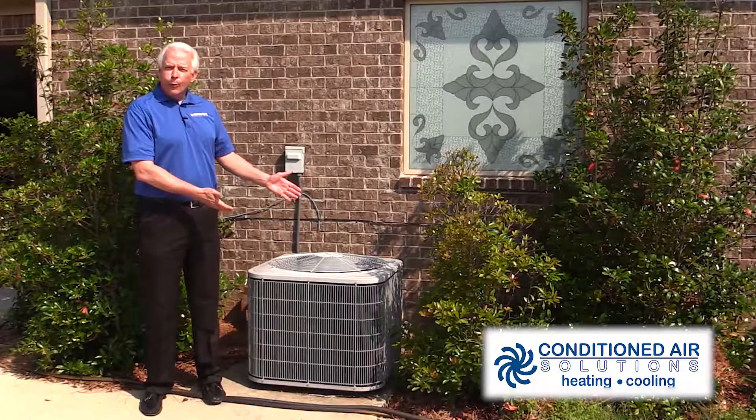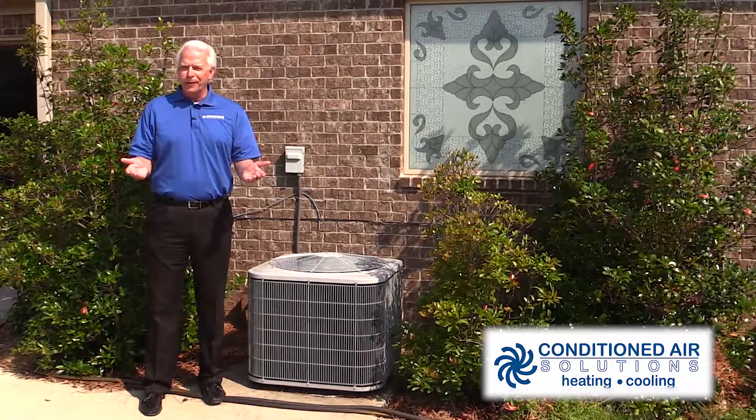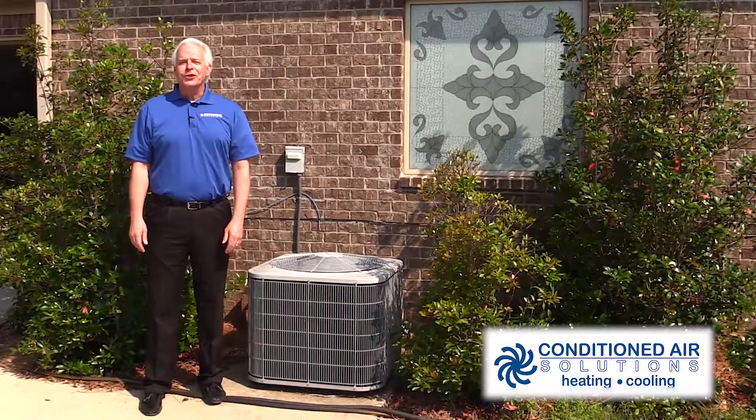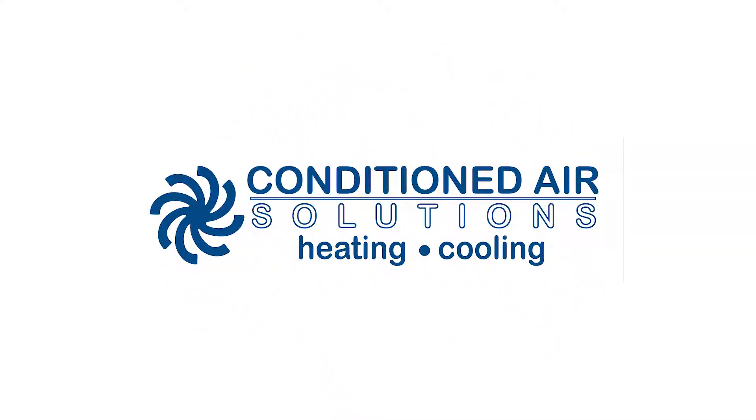So, keep the area around your HVAC cabinet clear. It will help your unit run better and possibly save you money in the long run. For more information, check out ConditionedAirSolutions.com. Thank you.